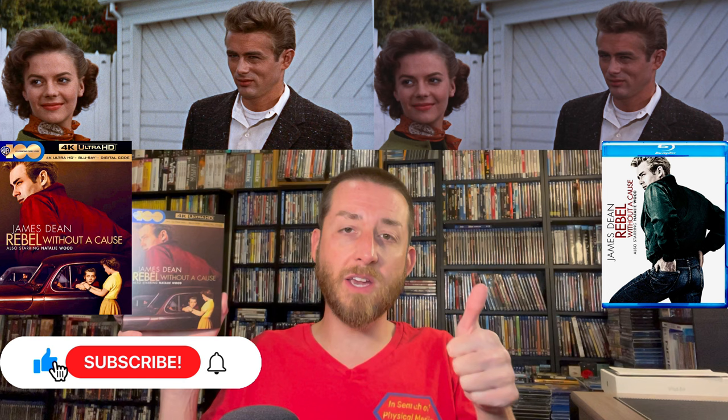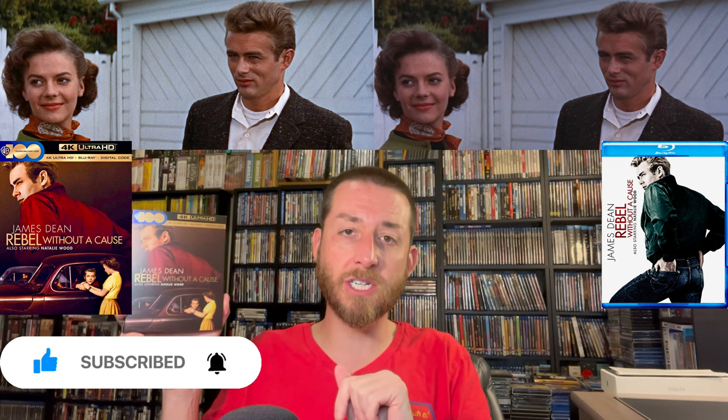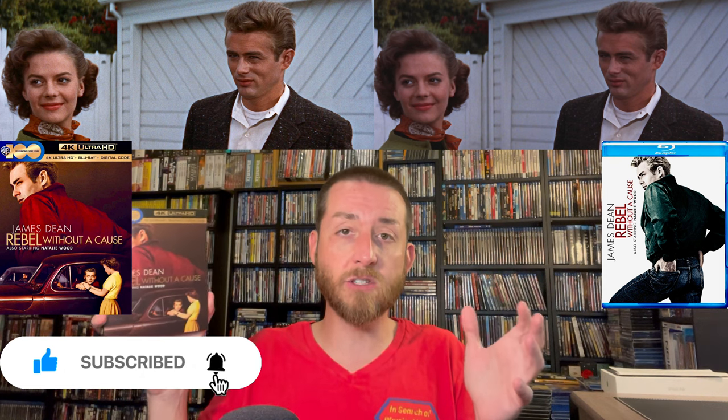If you haven't done so yet, make sure to go down and give this video a like and a thumbs up, hit that subscribe button and the bell notification. I release a ton of exclusive content that you're only ever going to find here on my YouTube channel, so you never want to miss out on any of this exclusive or early content.